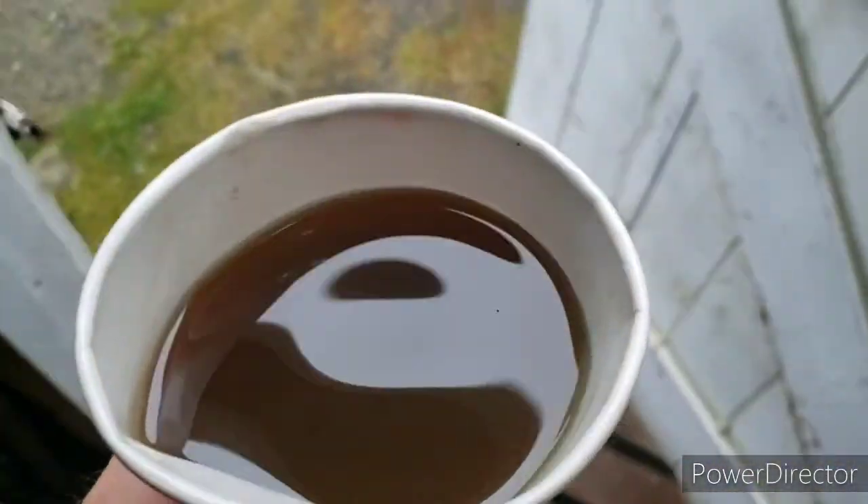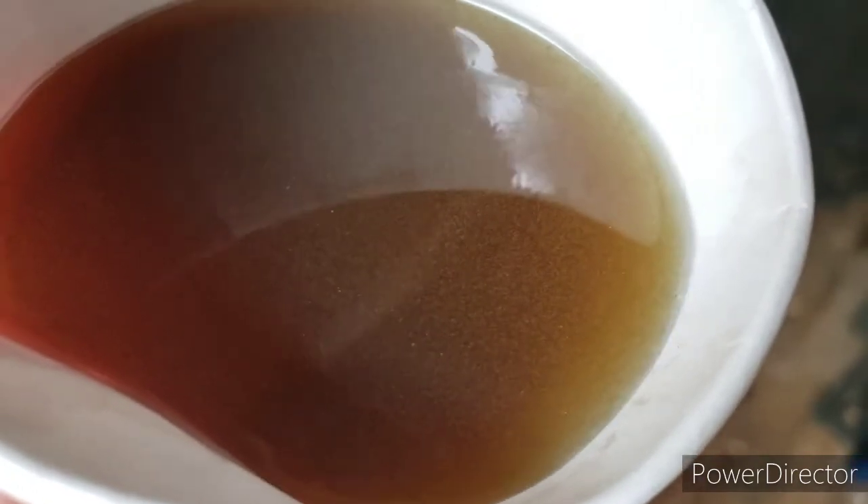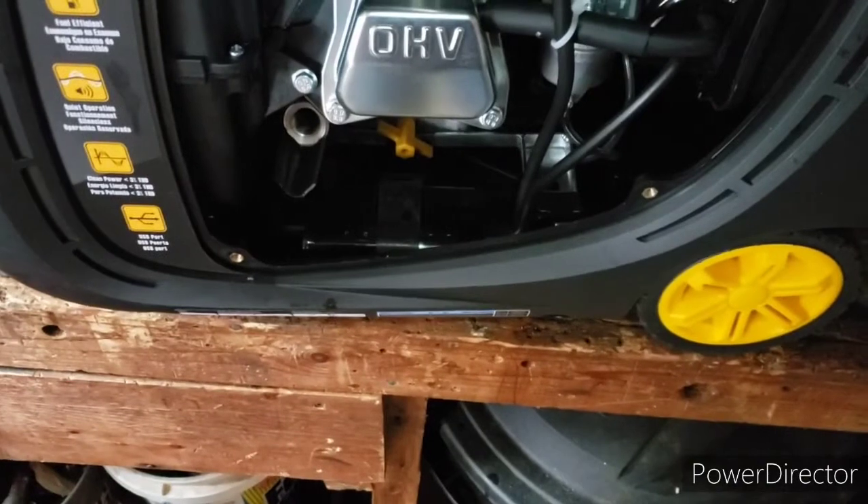Okay guys, this is the second hour — I have changed the oil a second time and it is better. It's better, but it still has little particles in there. So that's the second hour, second oil change. I'm going to do one more — stay tuned.